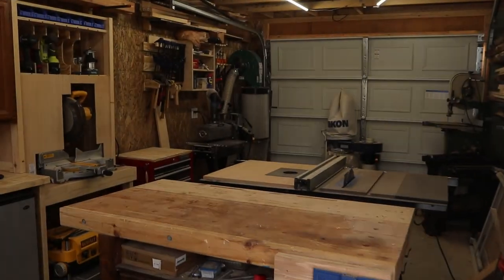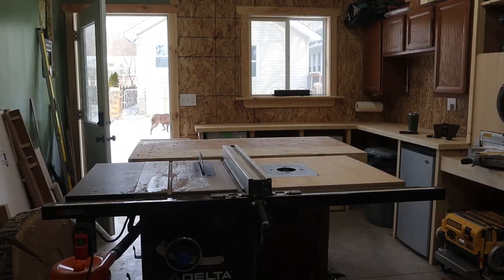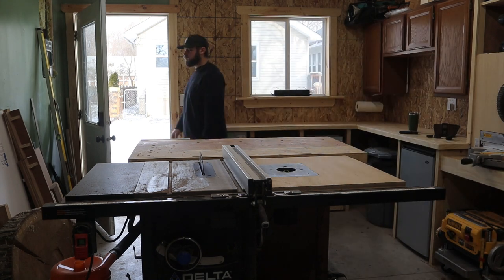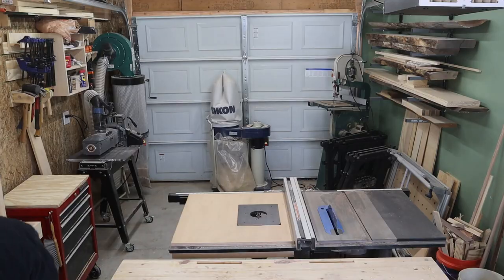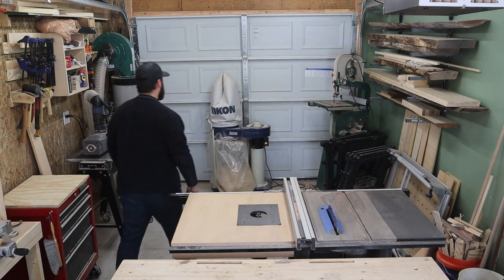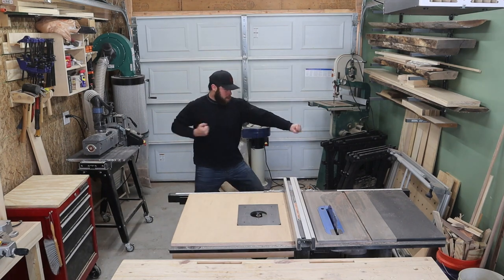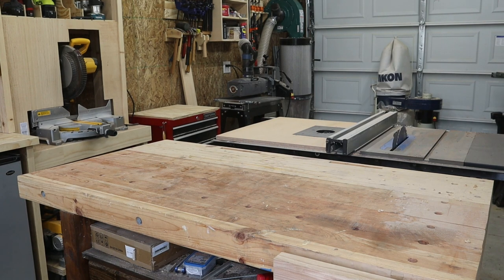I'll show you around each individual part, but first I wanted to show you the bigger picture and talk about shop layout. There's not room for infeed and outfeed in the back of my shop, so I decided to use it more for workbenches and tool storage. In the front of my shop are my bigger tools and open space that can be a little bit more flexible. I generally try to keep my big infeed and outfeed tools in the middle of my shop so I can run them without having any doors open.